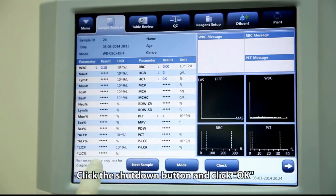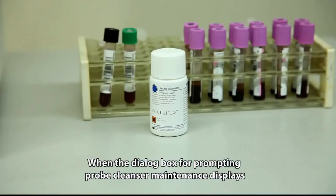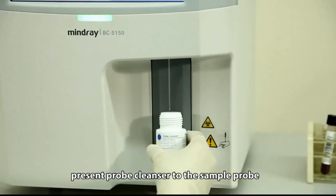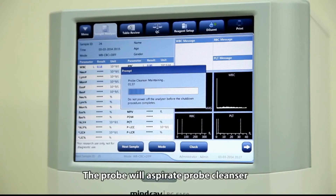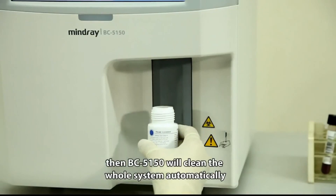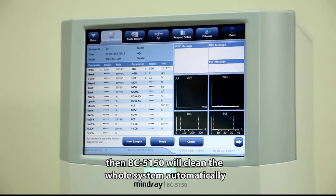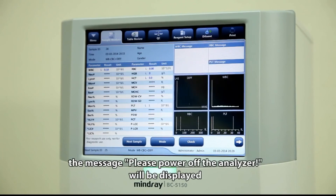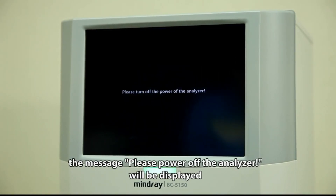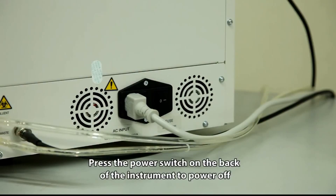Click the shutdown button and click OK. When the dialog box prompting probe cleanser maintenance displays, present probe cleanser to the sample probe and press the aspirate key. The probe will aspirate the probe cleanser, then BC5150 will clean the whole system automatically. After shutdown finishes, the message 'Please power off the analyzer' will be displayed. Press the power off switch on the back of the instrument to power off.